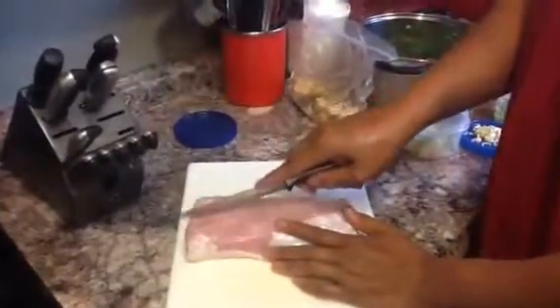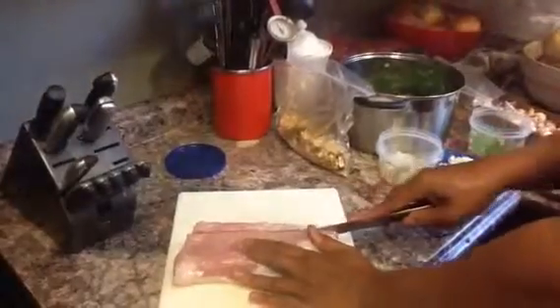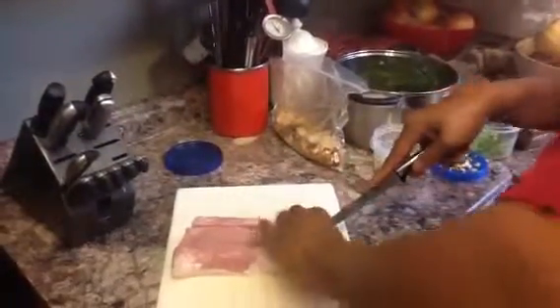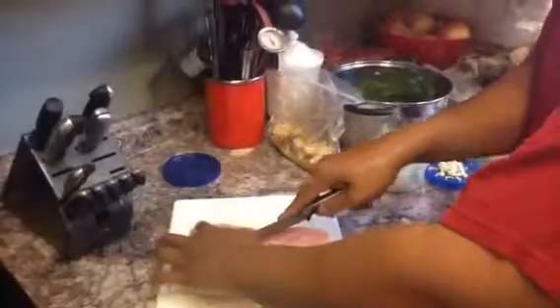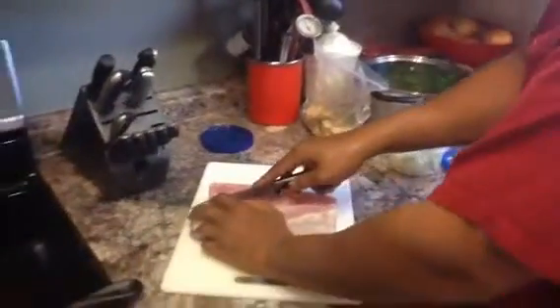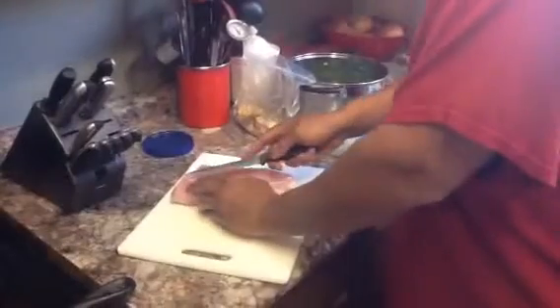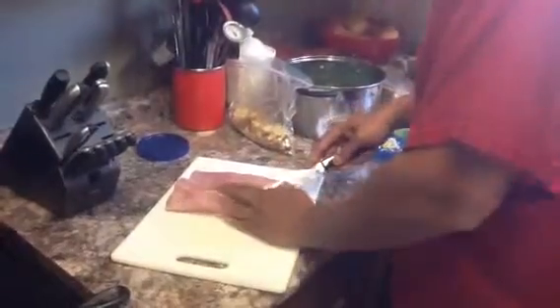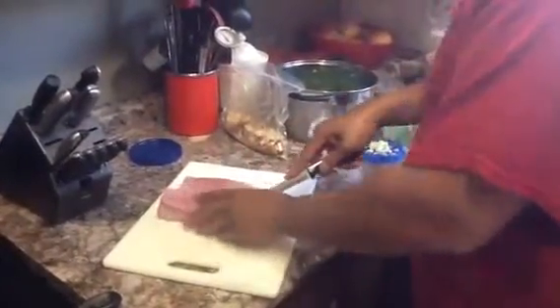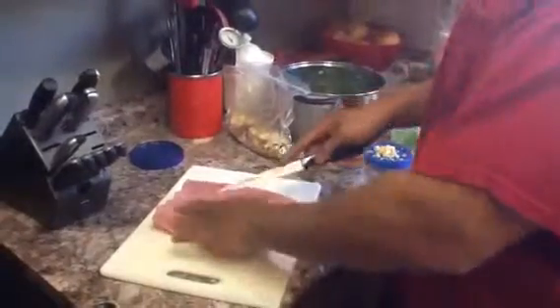We are going to cut just off the center — not the center, but just off the center. We're going to go about three quarters of the way through it. Now I did add this in the freezer, trying to get it a little frozen because they're easier to cut when they're frozen, but it was just going to take too long. So I got that first incision done — now I've got like this little V. We're going to come in from this side and kind of do the same thing, so now it looks like it's getting a little bit flatter.